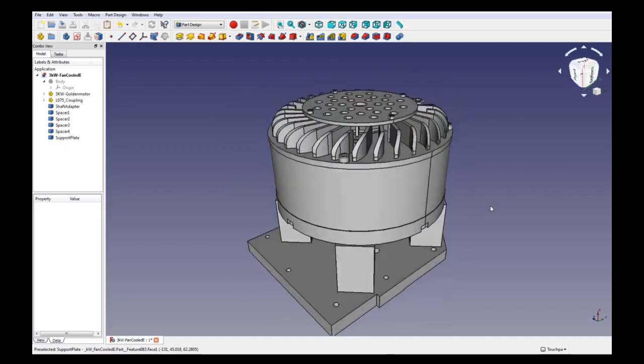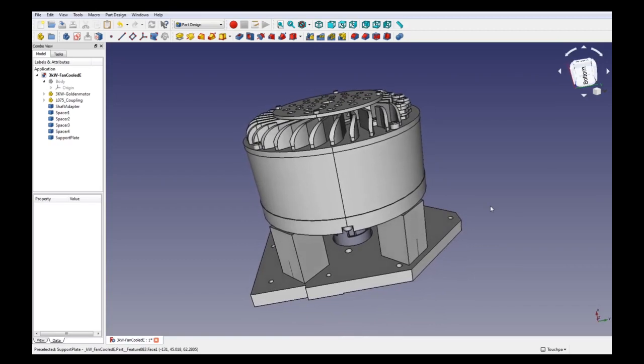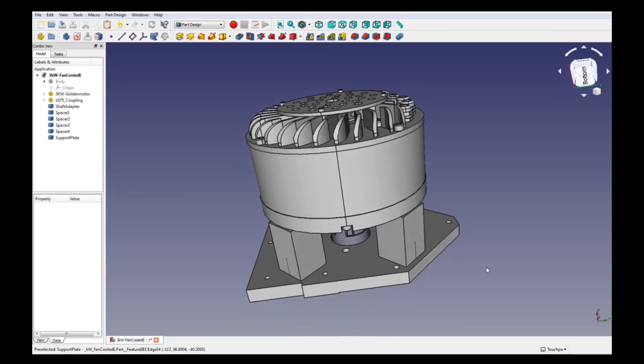So this is how it's going to look. The next step will be to machine all these parts, and after that we will look into the electrical section. Thank you for watching.